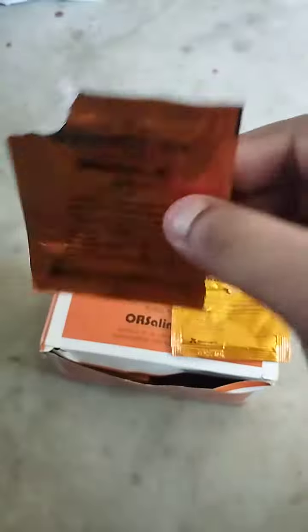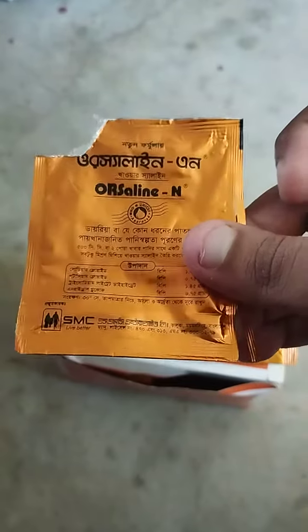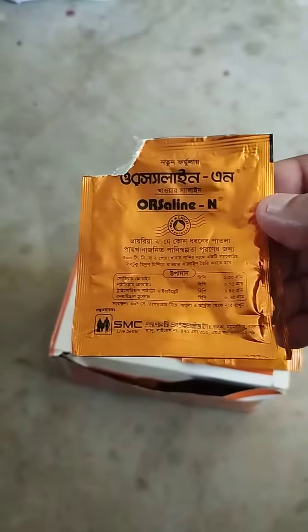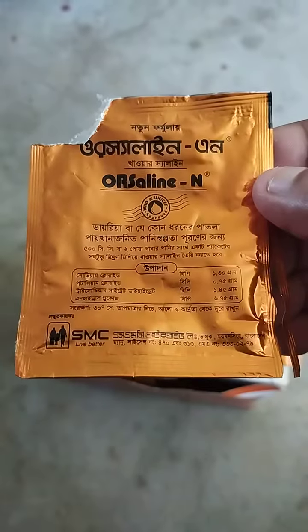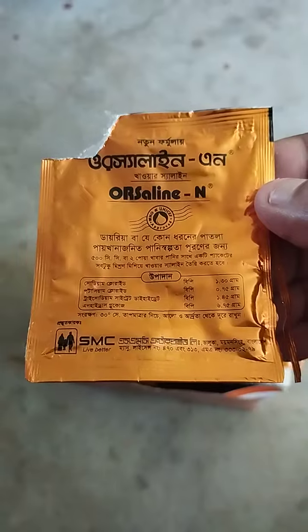How is your original? The original is true, but we put it in the original. We will see the full video. We will read about SMC Enterprise Limited value of Bangladesh — this is the original license.